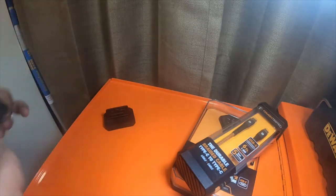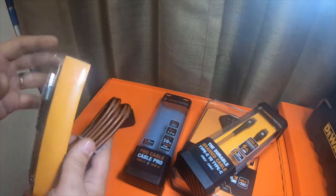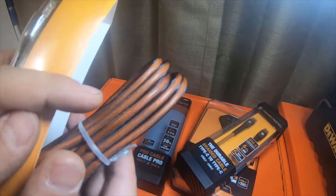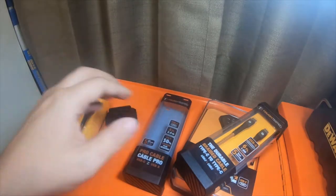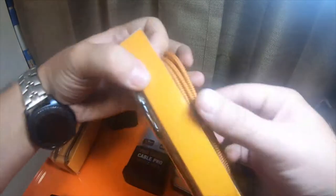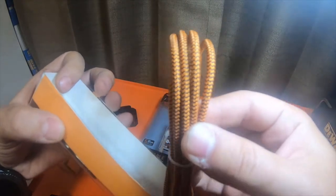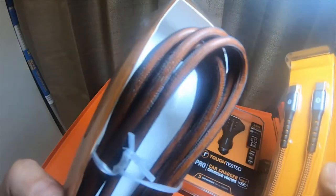Let me pop them open and show you. That's what it looks like. I'll pop this one open and show you real quick.